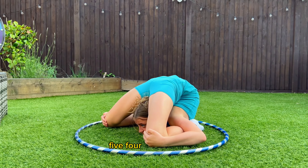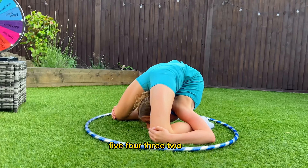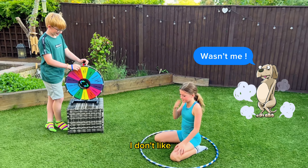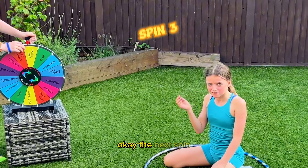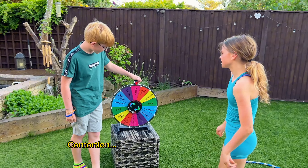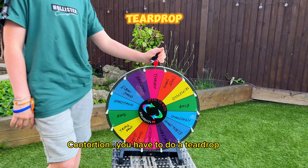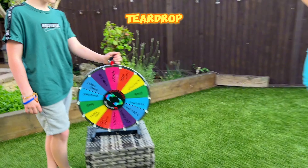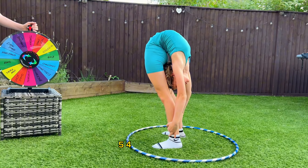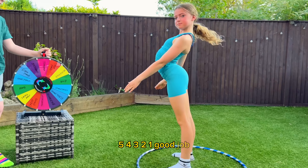You have to do a teardrop. Five, four, three, two, one. Good job!